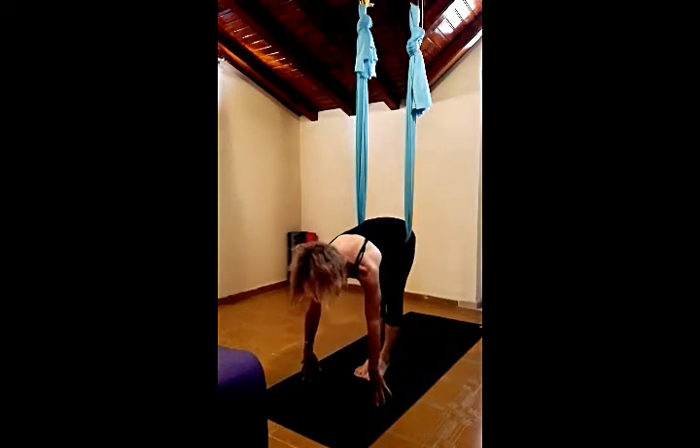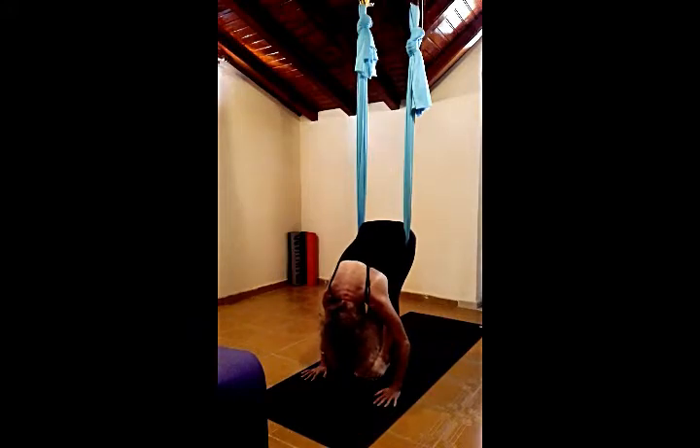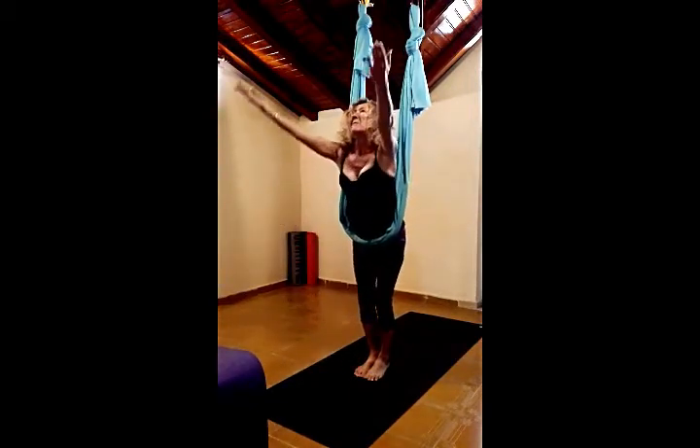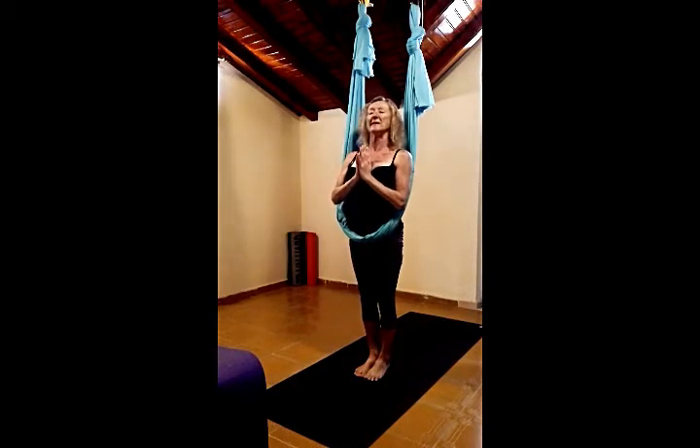Inhale, up to halfway lift. Exhale, Uttanasana. Eyes looking towards the knees. Inhale, bending the knees, raising the arms above the head, palms come together and draw them down to heart centre.